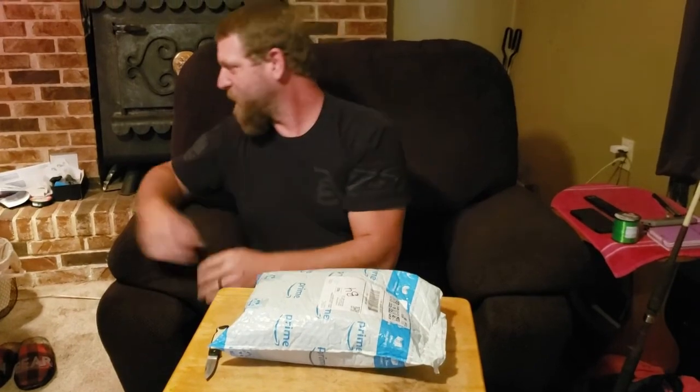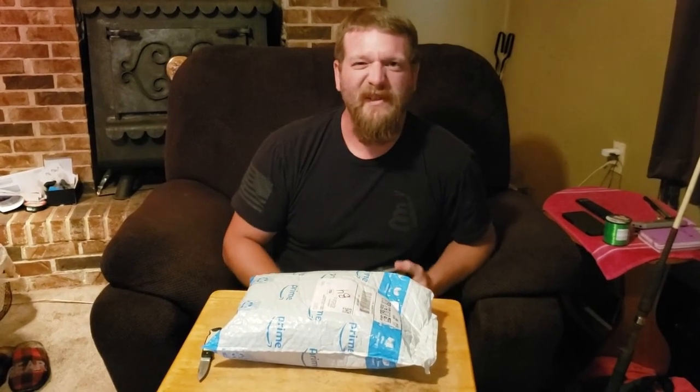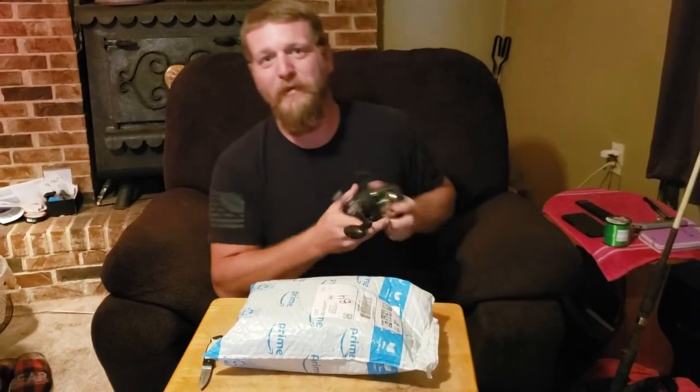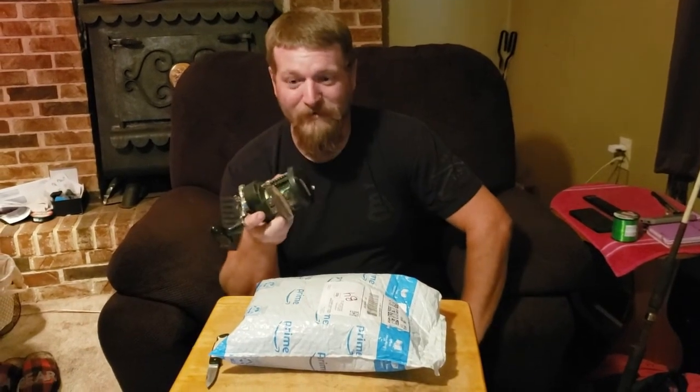The reason I got a new reel was on the last video where I caught that blue and a few flatheads over on the river. I almost killed my old Tidewater, which I've had forever. I love this reel. And it wasn't because of all the big fish — it was me mistreating it. So this has been an awesome reel, a really tough reel.